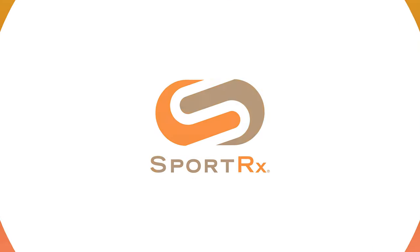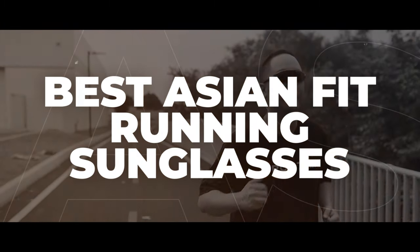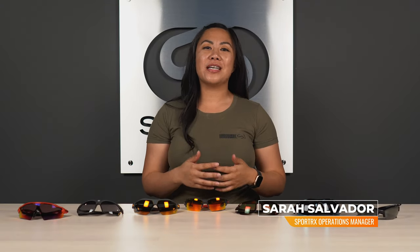Love running but can't find a pair of sunglasses that fits just right? Stay tuned for the best Asian fit running sunglasses. Hey, it's Sarah with SportRx, and today we're looking at a pretty specialty category of eyewear: best running sunglasses in an Asian fit.